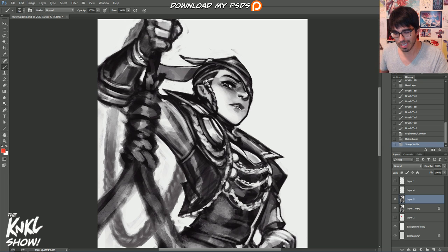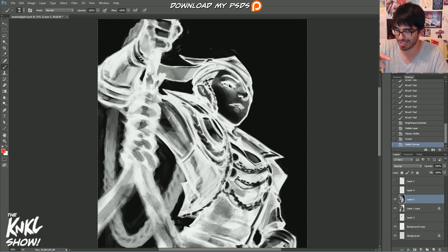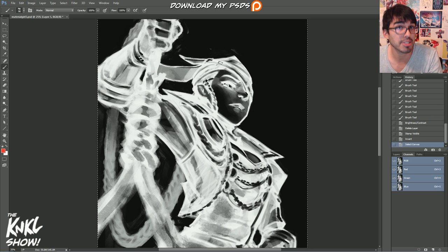Now you're going to hit Ctrl+I — and do not be afraid, even though it's going to scare you, it'll turn your piece into a scary ghost-looking creature, inverting it. Then hit Ctrl+A to select all, then Ctrl+C to copy. Now move over to a special little tab next to your layers — the Channels tab. If you don't have it, just go to Window and click Channels.